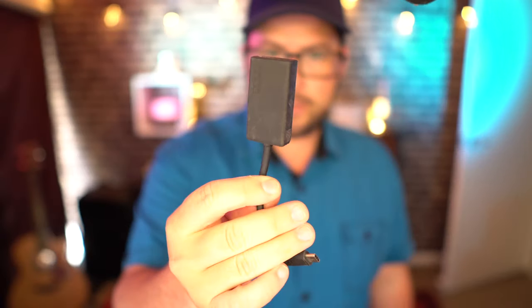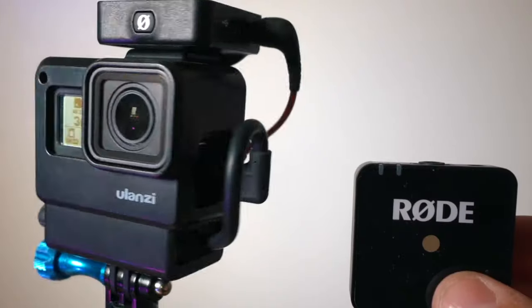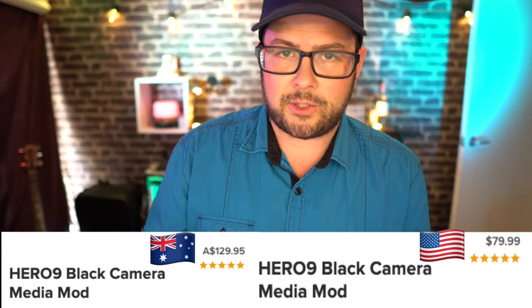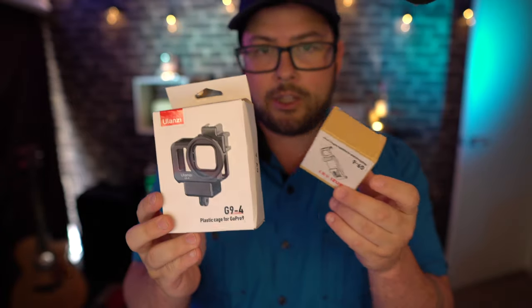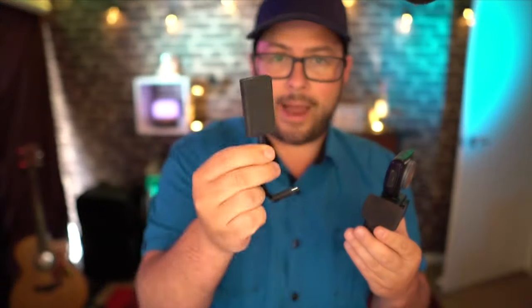Before this Media Mod, going back to the Hero 7, to have an external microphone you'd need an adapter — about 90 bucks — plus a Ulanzi case for another 30 to 40 dollars, and then a microphone on top of that. So you're already spending a similar amount to this being 130 Australian dollars. They've been saying they'll release a firmware update to make the old adapter work with the Hero 9, and I did just get a Ulanzi case in the mail to try. But the point is it's roughly the same investment either way — and the Media Mod is actually worth it.